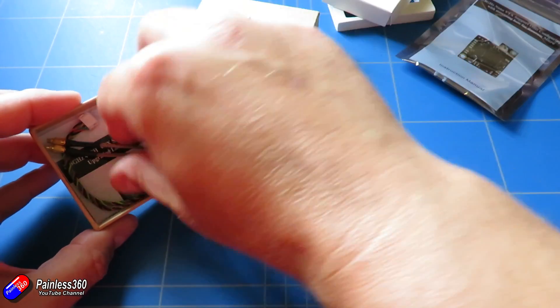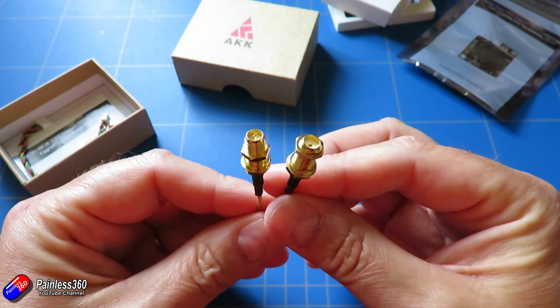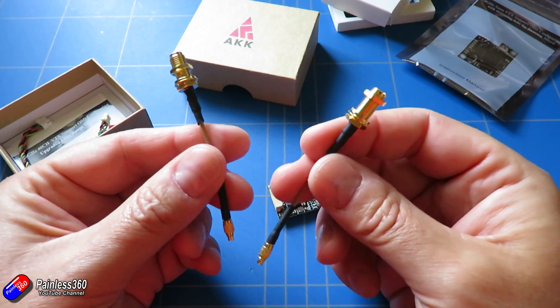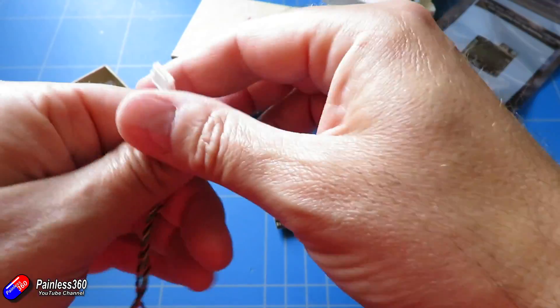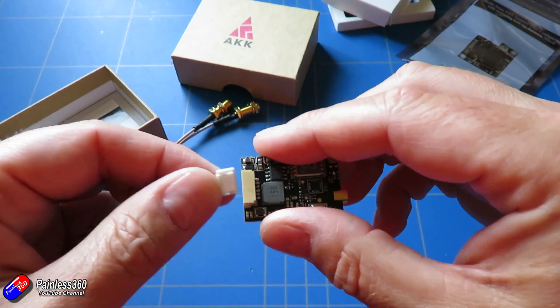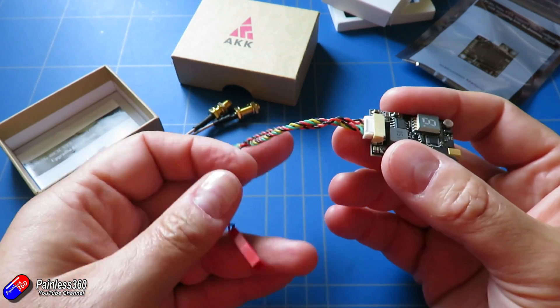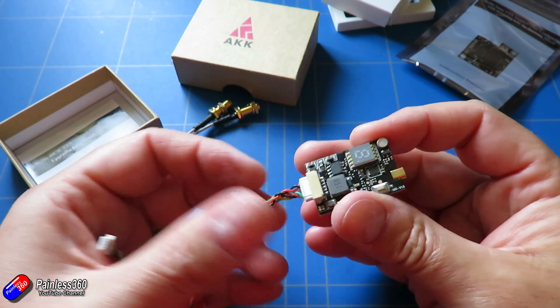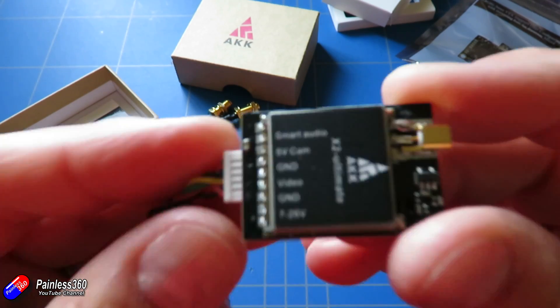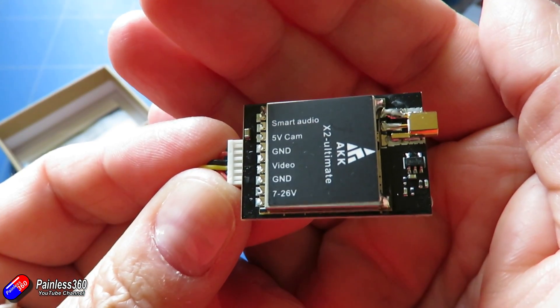If I just take out the other pieces in the box, we have two pigtails — one SMA, one RP-SMA. That's brilliant because it always annoys me when I order something like this and it comes with the wrong connector. And then we have the lead for the bottom, which includes the power connector and the video connections for the camera, plus one extra lead.